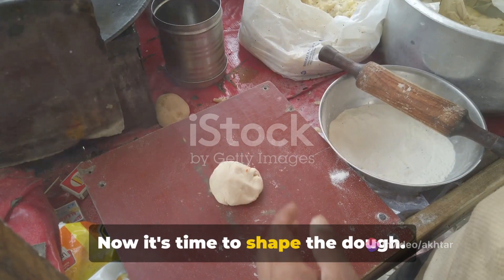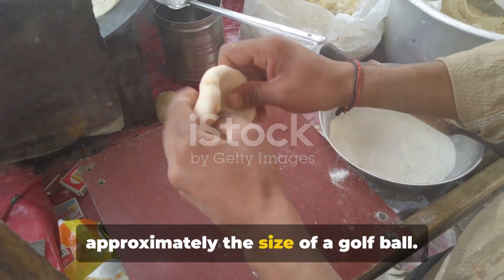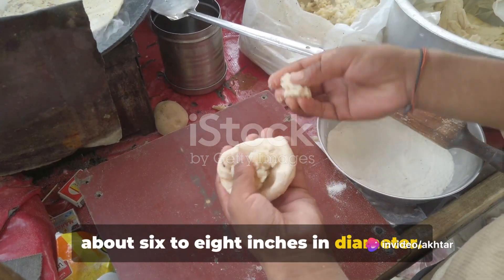Now it's time to shape the dough. Divide it into equal-sized balls, each approximately the size of a golf ball. Roll out each ball into a thin circle about 6 to 8 inches in diameter.